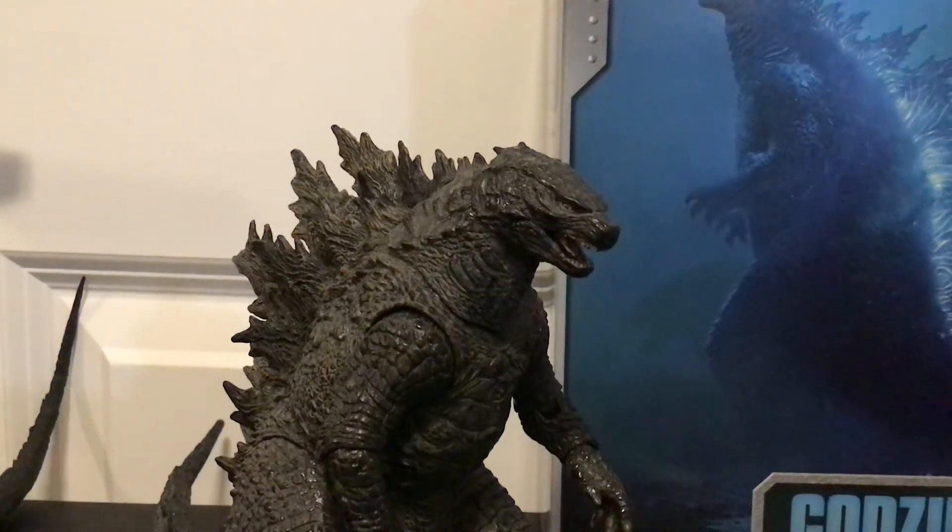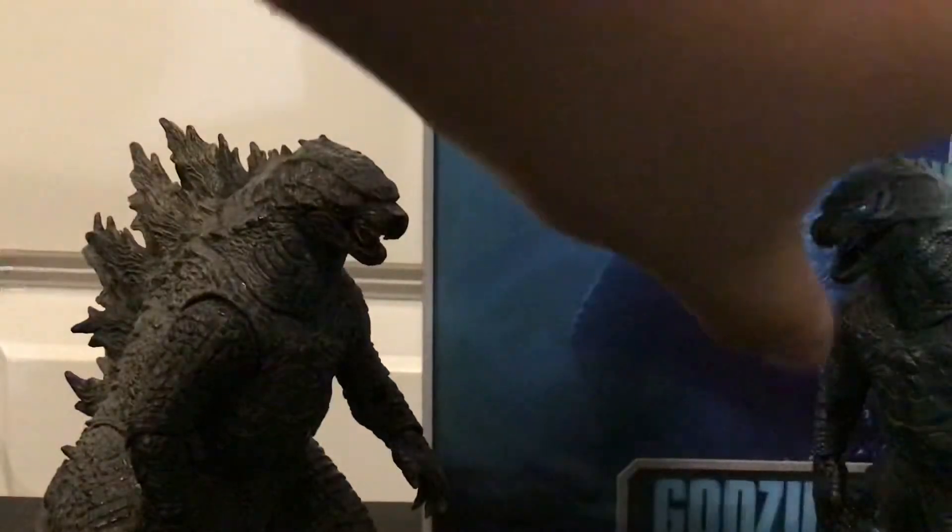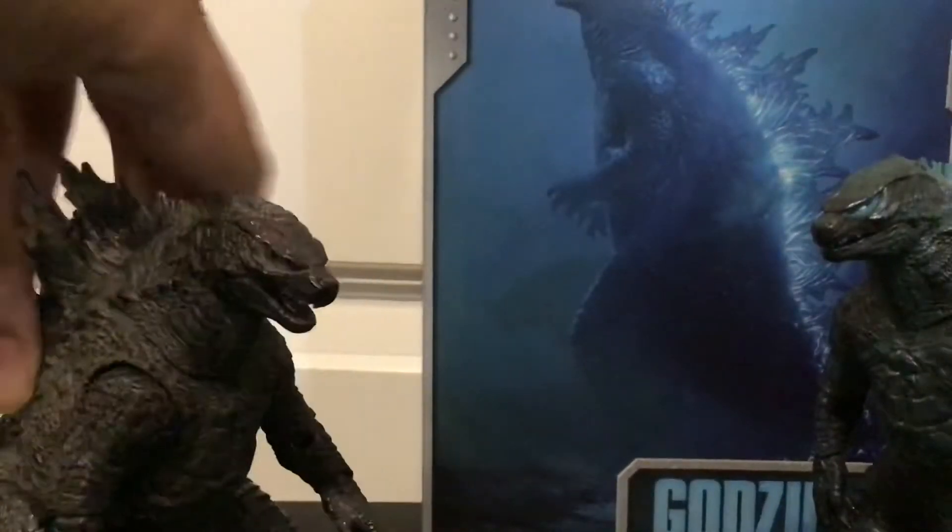Hey guys, I'm back. So how was Godzilla Week so far? Here's my review on the NECA Godzilla 2019 version 1 and version 2.